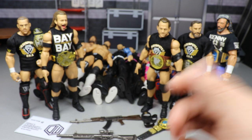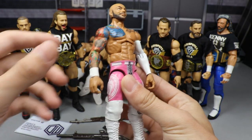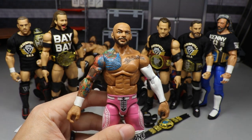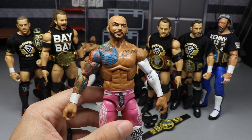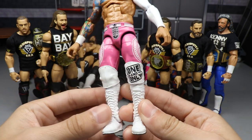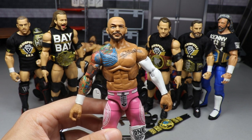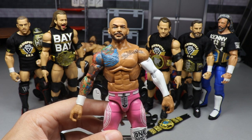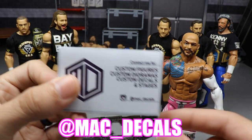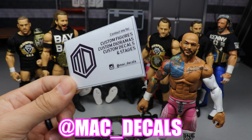Anyway, I have a beautiful custom to show you guys right now. Coming into the screen is this custom pink and white Ricochet figure — look at how gorgeous this is, holy Christ on a bicycle. I love it. I'm a big fan of Ricochet; he's absolutely fantastic, though he's a bit stale on the microphone. His in-ring work is just over the top. This custom comes from my boy Mac at Mac Decals — he is the best and one of the most underrated out there.